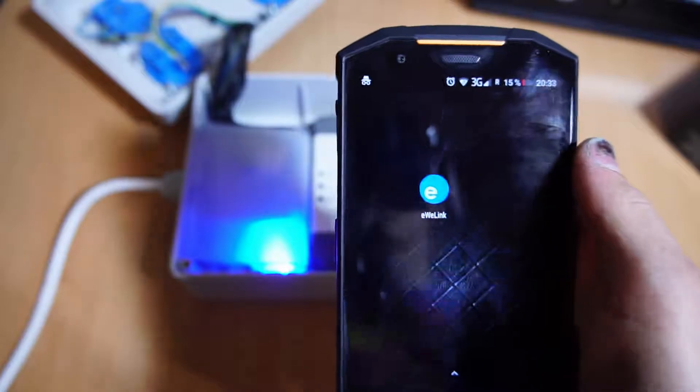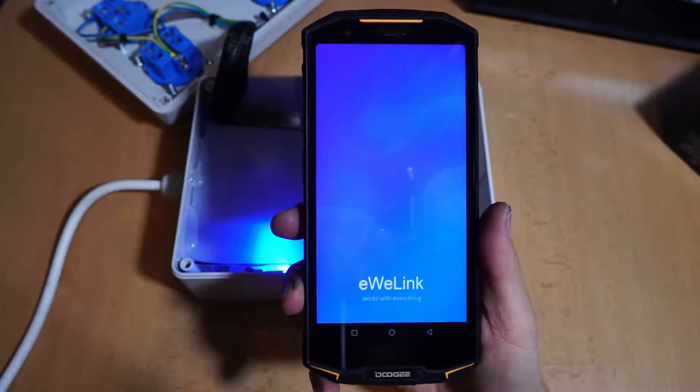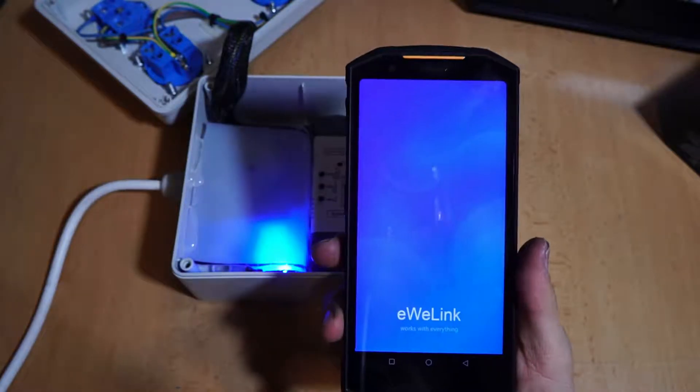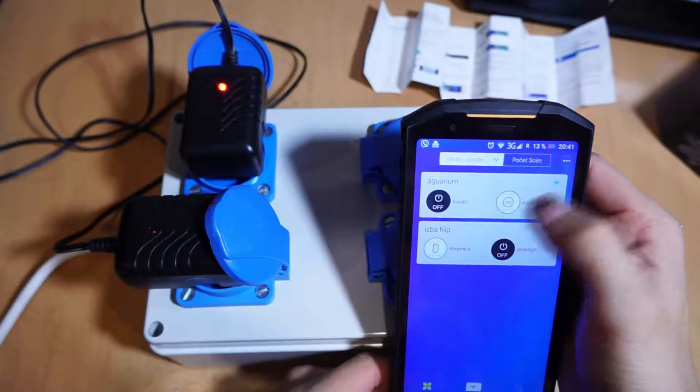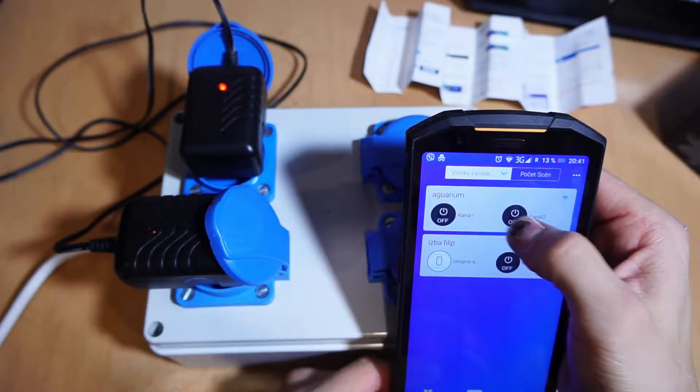Now it's time to power on and pair with the internet. Open the application called EV Link, open an account, and continue following the device pairing procedure. After pairing, try out which output is A and which is B, then close the box.